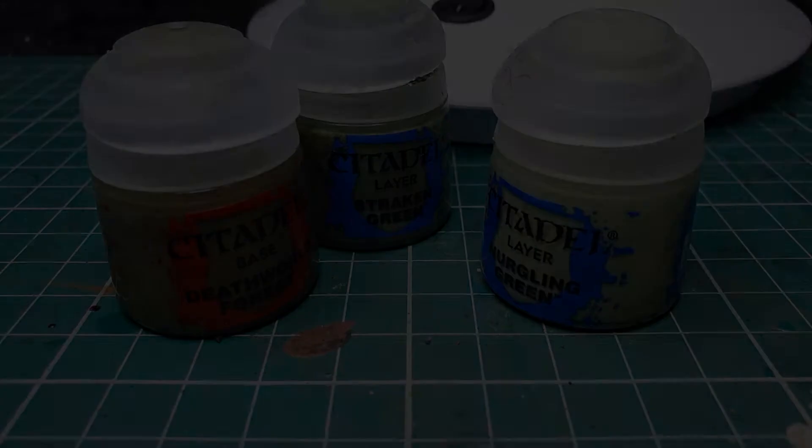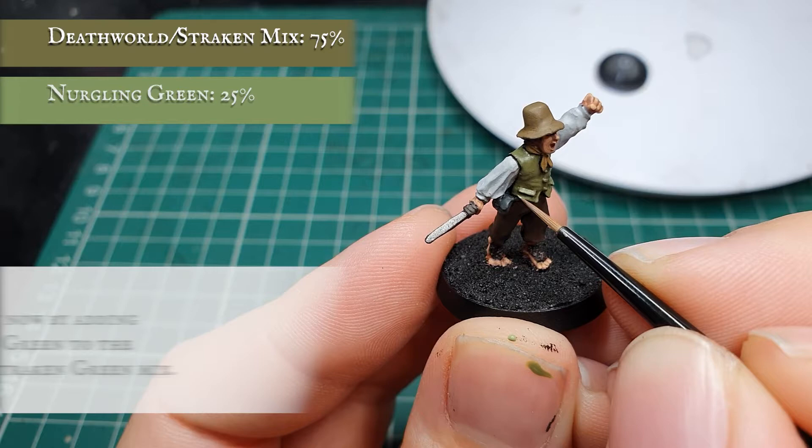Once you're happy with how your layering stage looks, we're going to start adding Nurgling Green to the previous layer mix and highlighting up the waistcoat, focusing on areas of material which are more prominent towards any light source and further creating that transition between the shadow in the recesses and the uppermost folds of material.